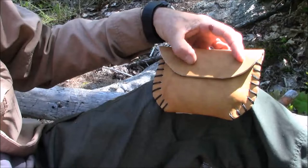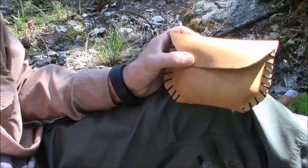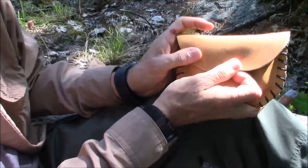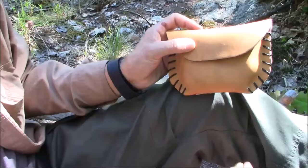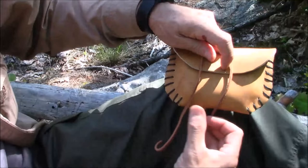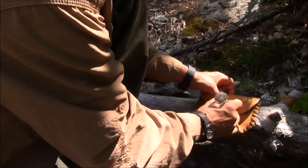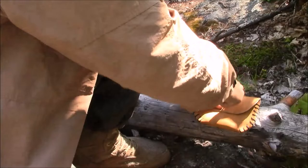There are different ways to secure the flap. You could make a crease in it, but this is heavy leather so it would tend to flop over. I want more security than that — I'm running through the woods and I don't want to lose my fire kit. So what I'm thinking is a bone button right there, and then leather lace to secure it. I'll show you what I mean.